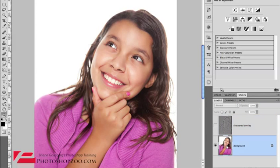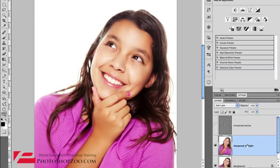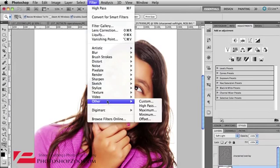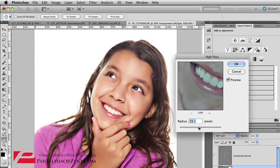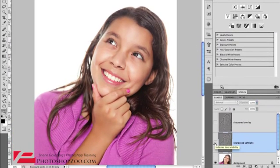Let's do one more, and this time we'll do a soft light one. We'll call this 'soft light' just so you can compare the two. Change the blending mode to soft light while that layer is selected. Then go to filter, other, high pass, and click OK — we've got the same amount of pixels there. Before, after for soft light. Up to you — you choose. It's just one technique.